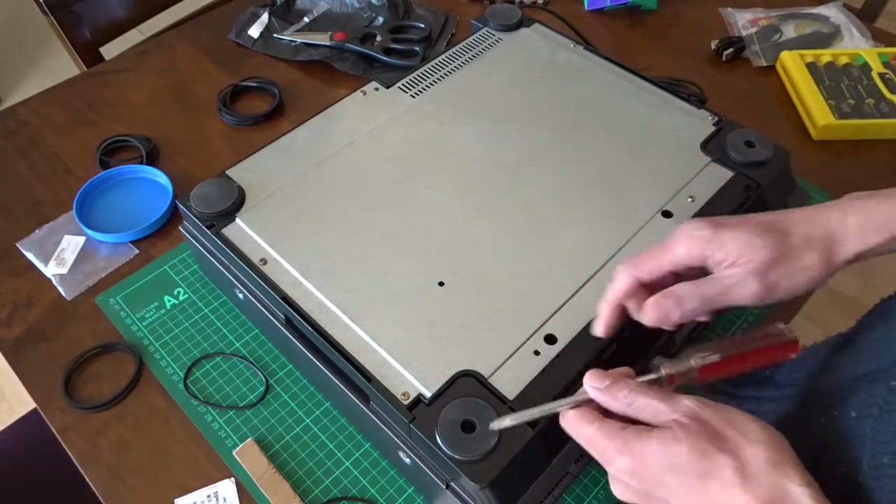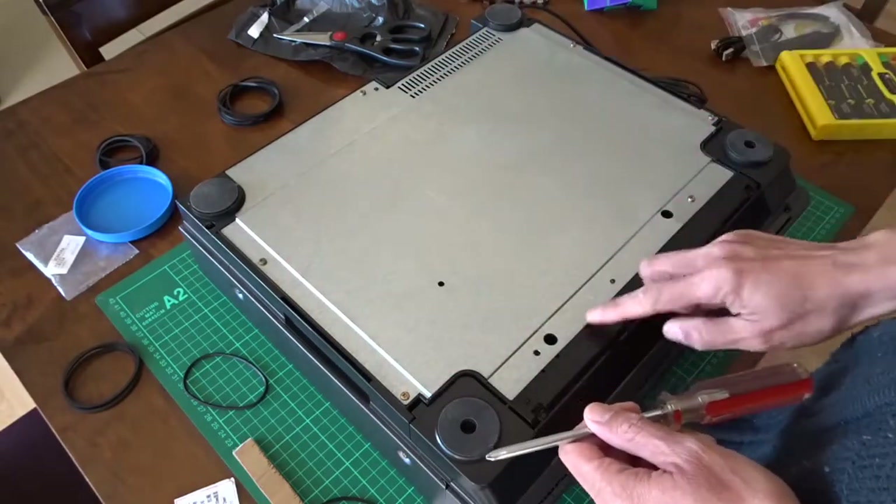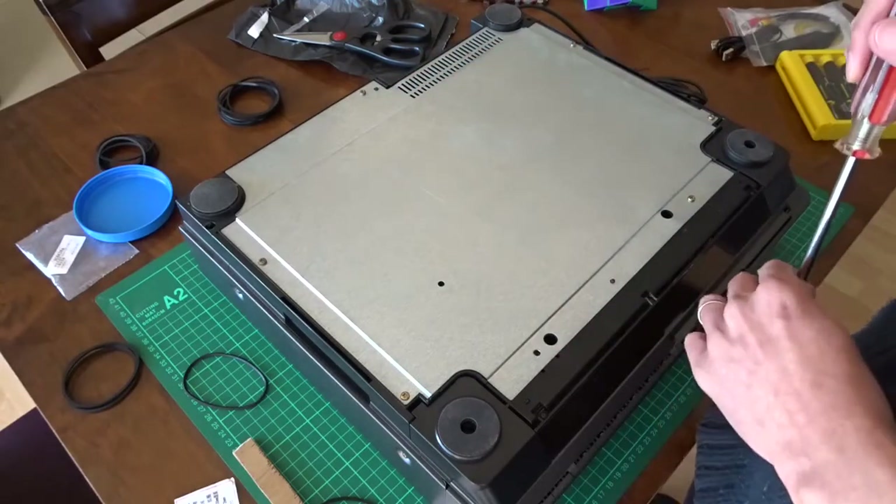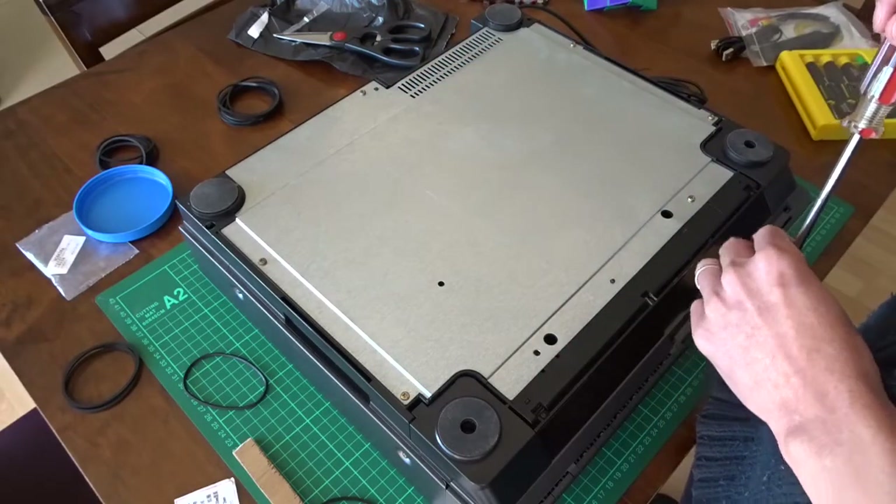I need to open seven screws — one, two, three, four, five, six, seven. I lost one. This VCR has been in the workshop too many times.